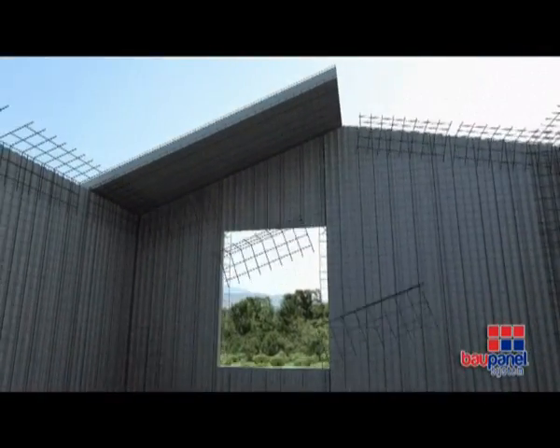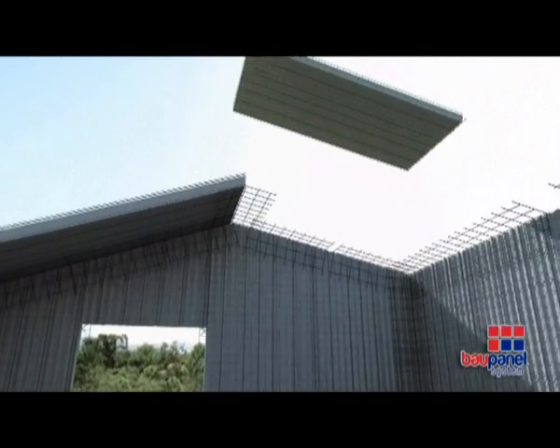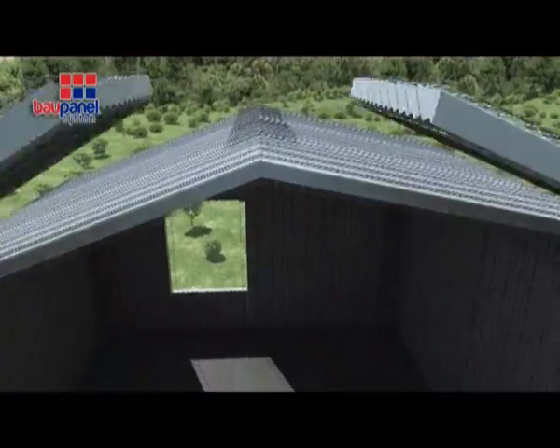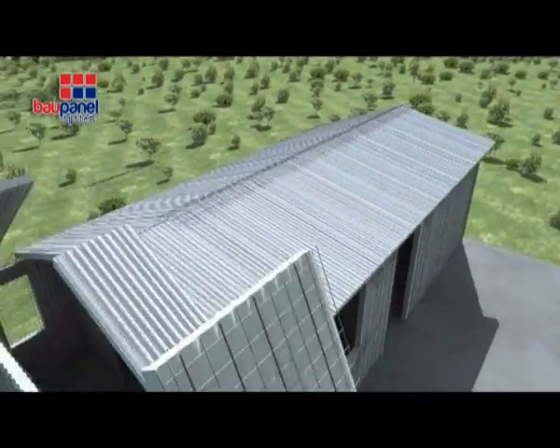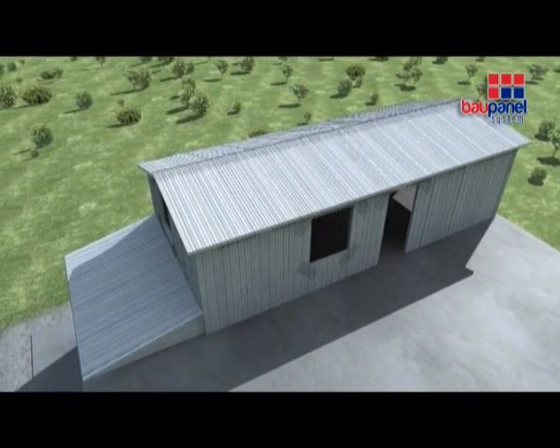Once this is done, you can erect the sloping roof in a similar way to the floor and reinforce the joints with angular mesh. Spray concrete the vertical walls, ceilings and roof as previously shown.